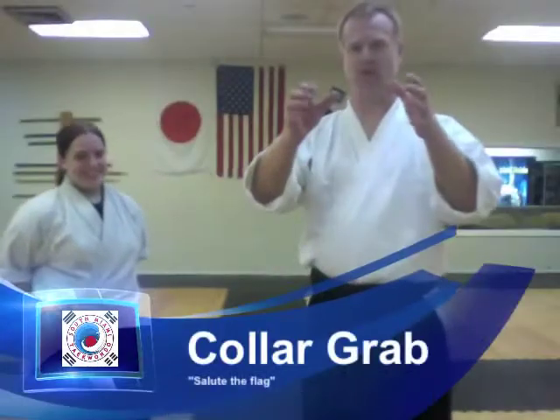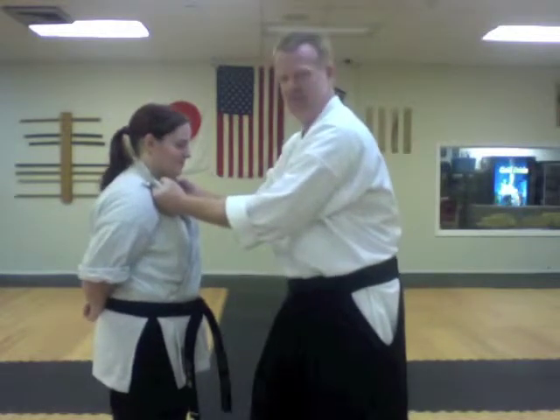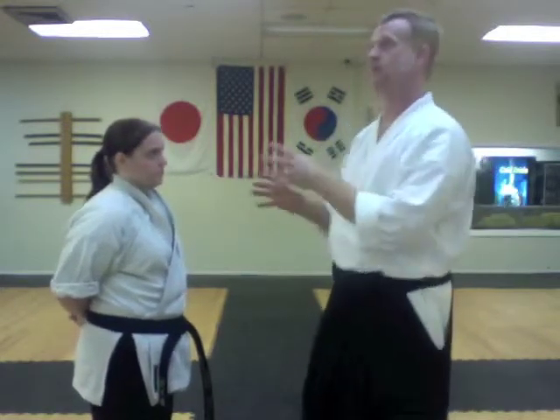One response to collar grabs. Before we even start on the responses to collar grabs, let's make a very important point. If she just stands there and allows me to wrap my fingers and get them ingrained in her uniform, this makes the job of separating us much more difficult. Ideally, she would respond here rather than waiting until I'm all wrapped up in her collars. However, you never know what you're going to get. Maybe you're against the wall, maybe you don't have time, maybe the person's being friendly at first and then escalates. God only knows what will happen during a self-defense conflict.